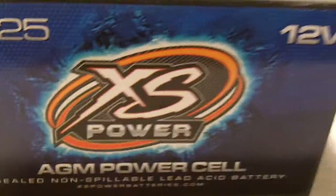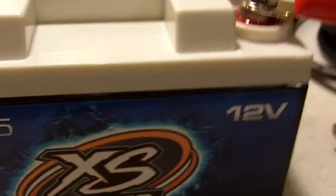What's up YouTube? I just got a new XS Power D925 battery and it's perfect for what I need. However, it is kind of an odd shape.